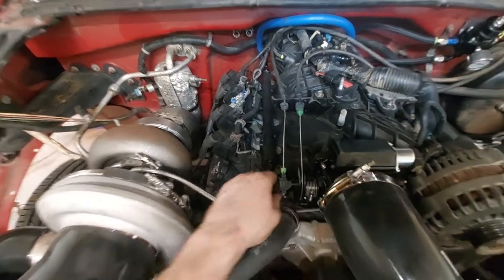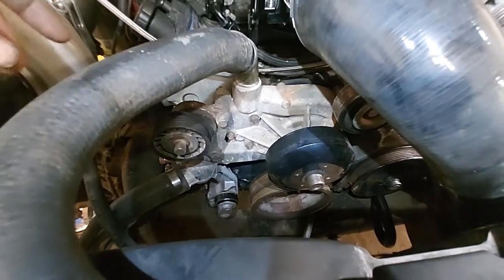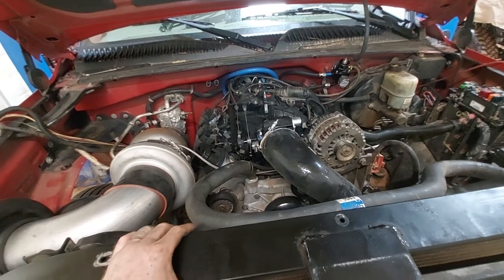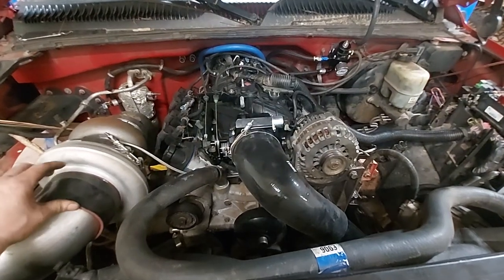Check out the valve covers — they still look good. You can see the front cover down there, painted wrinkle black. That's where we're at. Hopefully we'll get the cold side finished, get everything finish-welded, and then work on the transmission.